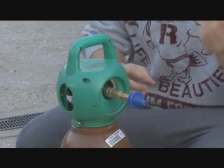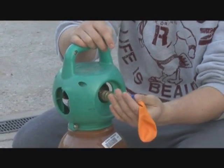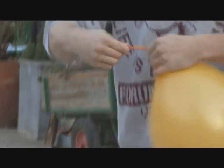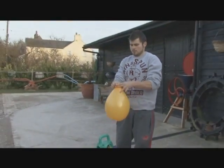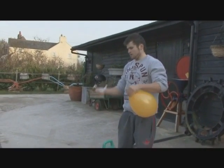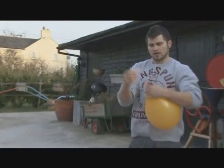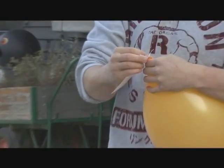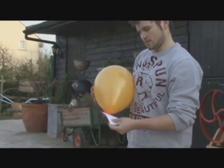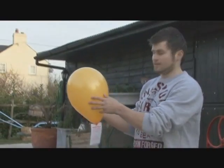Then take the neck of the balloon, attach it onto the balloon valve and inflate. Tie the balloon and then get the race card. Put it through the neck of the balloon, through the punched hole in the race card and release.